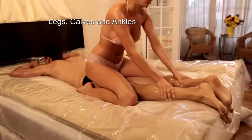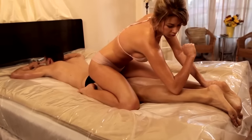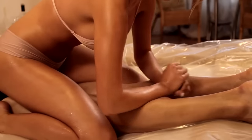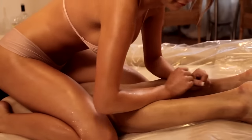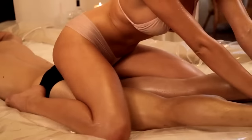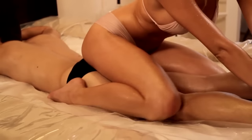Legs, Calves and Ankles: Turn around facing the other direction, slowly sliding over your partner while using your hands to massage your partner's legs, calves and ankles. Scissor Straddle: Create a scissor motion with your legs, sliding your thighs over their thighs, at the same time massaging your partner's feet and toes.